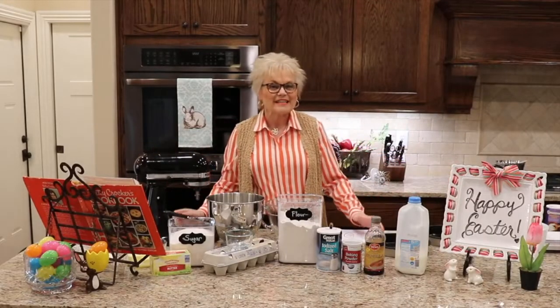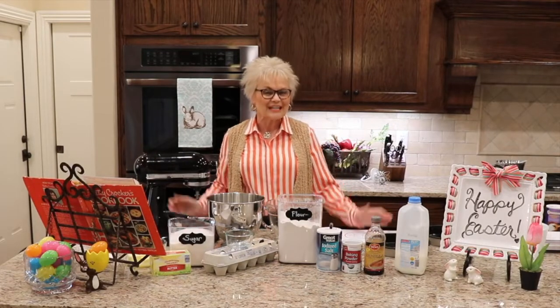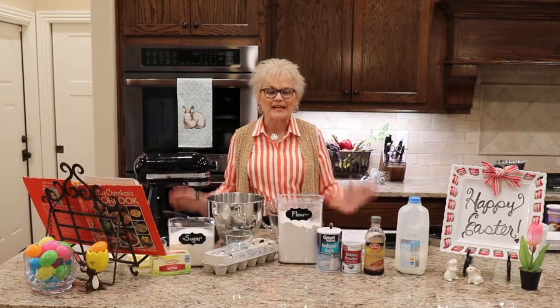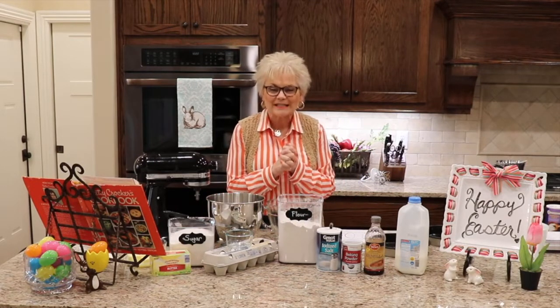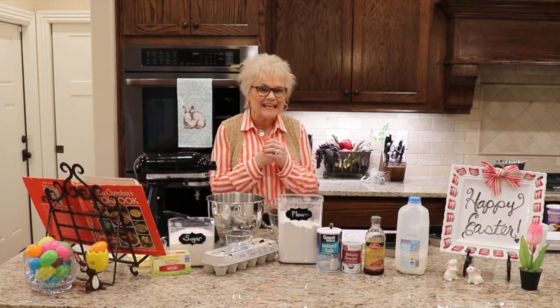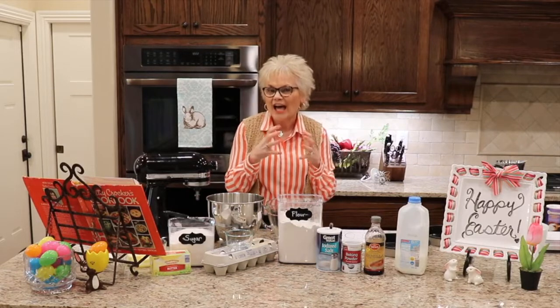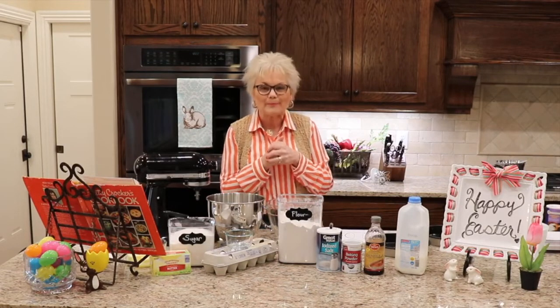Hello friends and welcome to this Easter week edition of Martha Mundy. I'm Laura McFarland. This is Cross My Heart Ministry. I want to thank you for stopping by. Today I want to share a recipe that I have used in my family for many years. It's really a shape, a way of cutting up the cake to make something special for Easter. We're going to make a bunny cake.